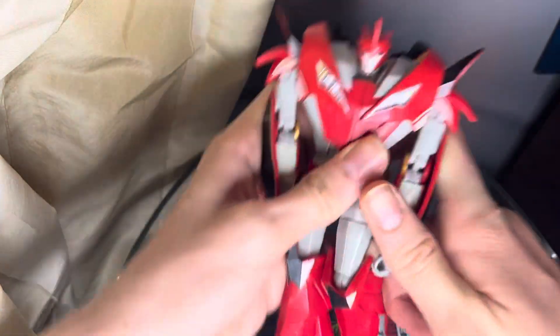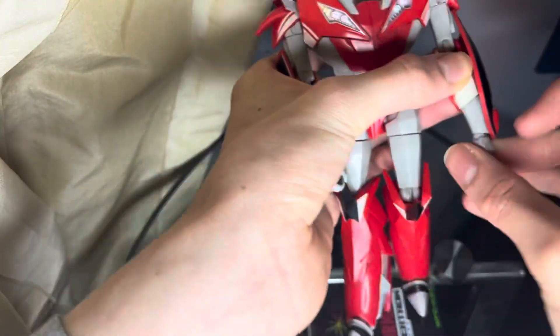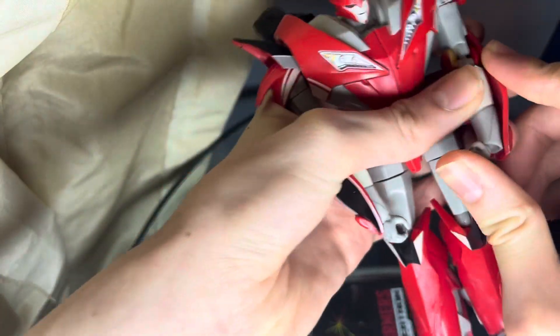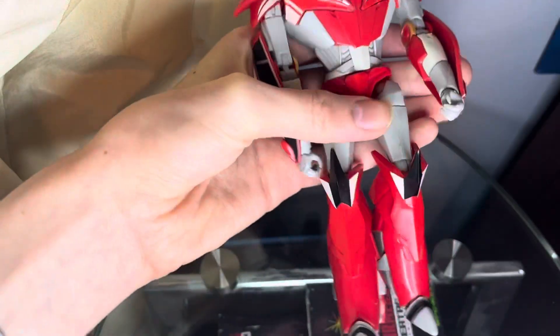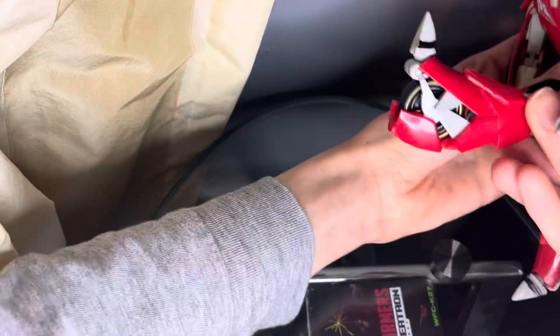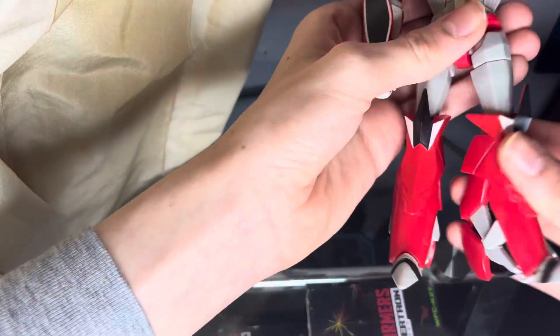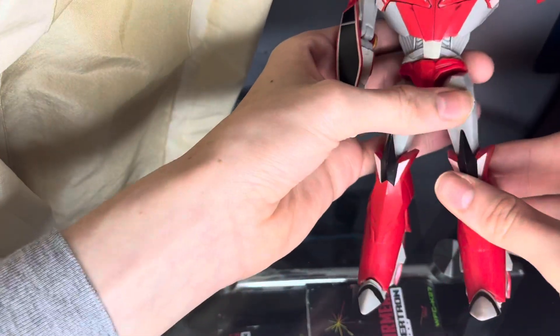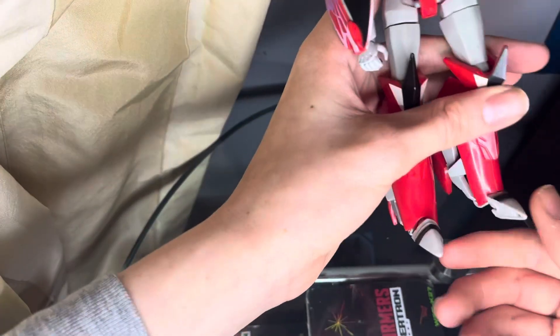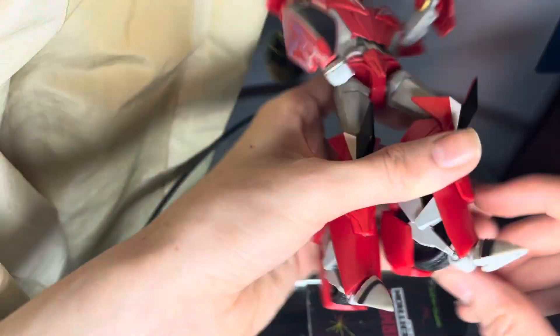Shoulders can move in and out, biceps swivel, elbows bend, and there's a wrist swivel that can move up and down, although mine doesn't really want to. There is a waist swivel, and this figure actually does have a functioning forwards and backwards ab crunch, unlike the DRC. Legs can move forwards, back, and out that far. There's a thigh swivel, legs can pull a 90, and the feet can pivot either way and go up and down.